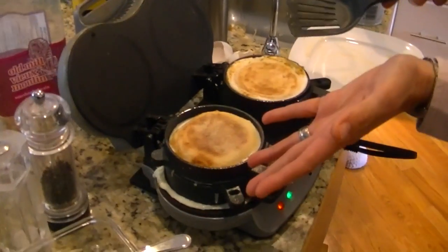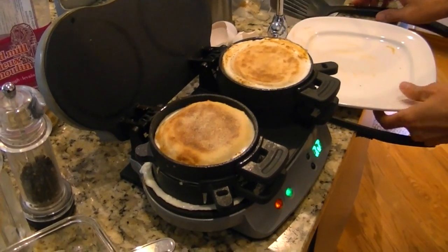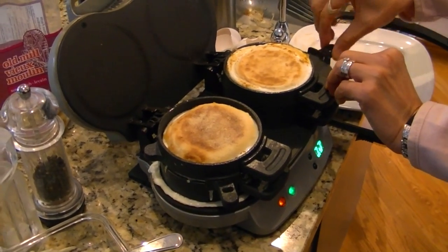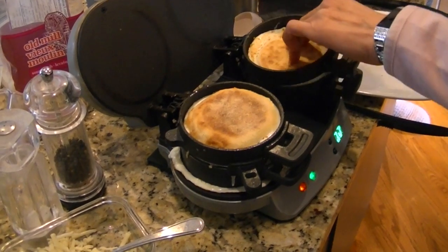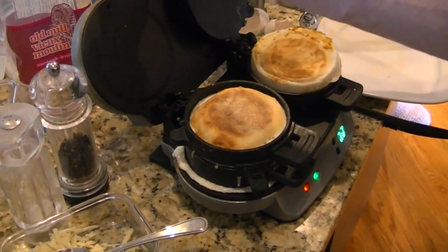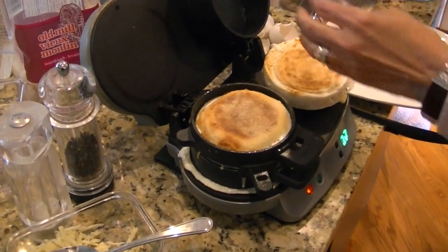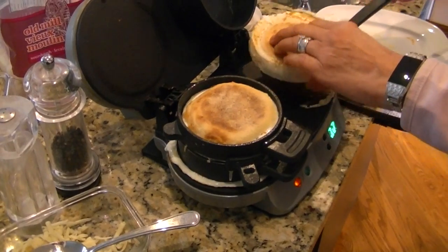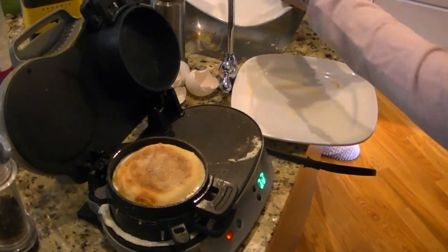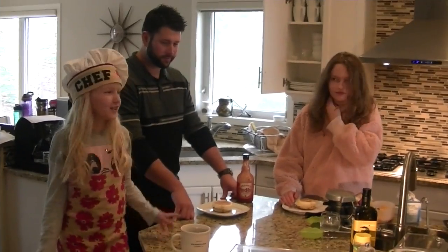So again, we have the finished product here. All you need to do is slide this to the side. Because we have greased it, there's absolutely no egg on there. Then you just push it through. Be careful, because this is hot. We'll just put it on the plate, and voila — you have the Egg McMuffin. And now for the taste test.